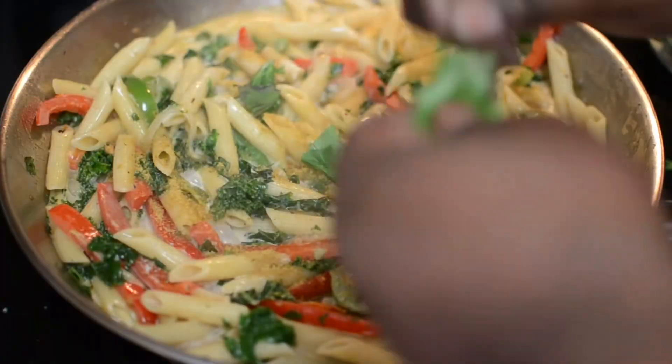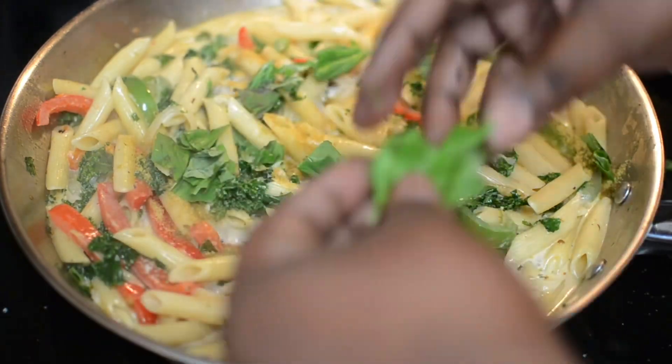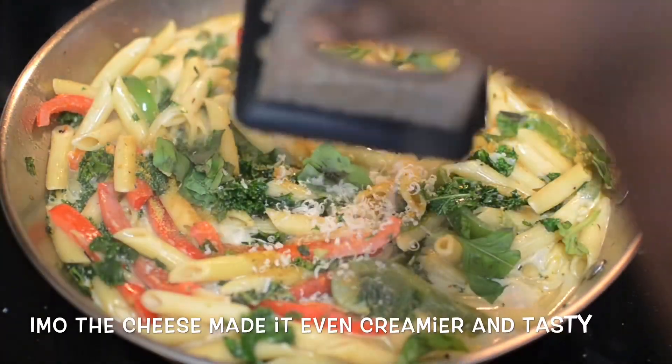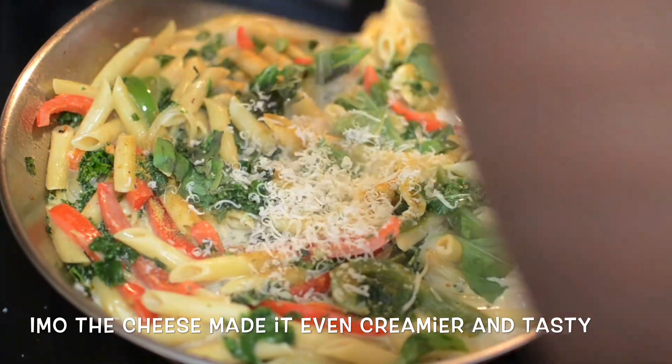This right here was just as delicious. However, I wanted the cheese so I added some. You're going to add your fresh basil, grate your fresh parmesan cheese down in here, mix it up, and that's pretty much it.